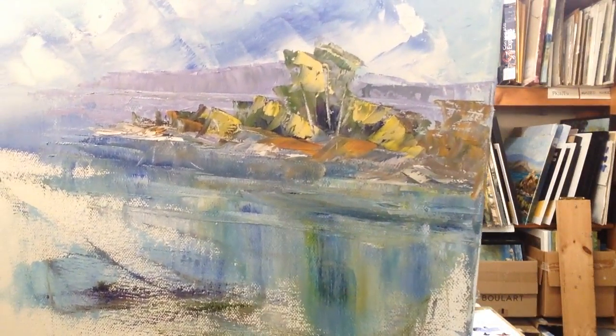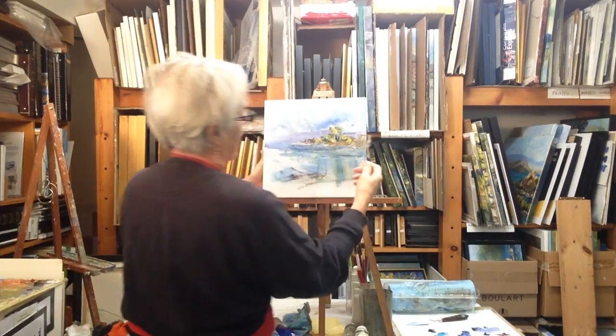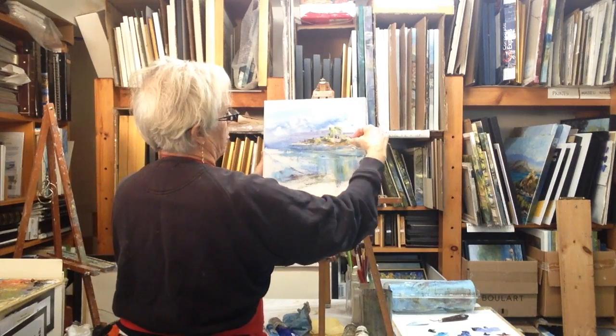They could be birch trees. And then while you've got that, just cover the trunks up a wee bit while the paint is wet and you're done. So that's how you do trees on an island.